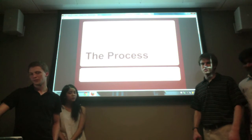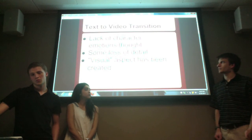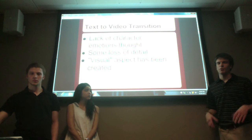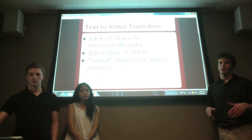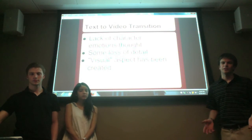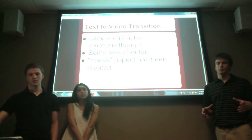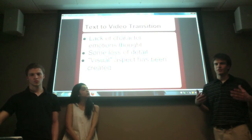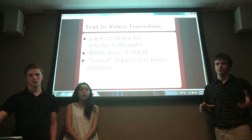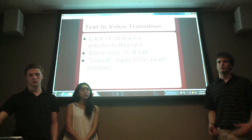Thinking about the process, we realized you lose some aspects of the text when going from the text to animation. We couldn't convey all of the characters' emotions and thoughts the way they were in the book. You also lose some details since the text is very detail-oriented, and probably most importantly, you lose the visual — when reading, you create your own internal movie of settings, characters, and interactions, but in our animation we created that for you, so you lose some of your own creativity.